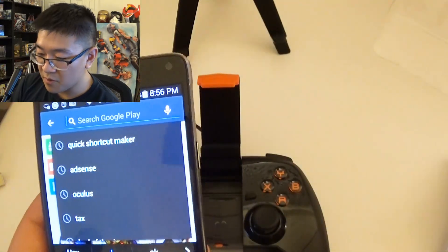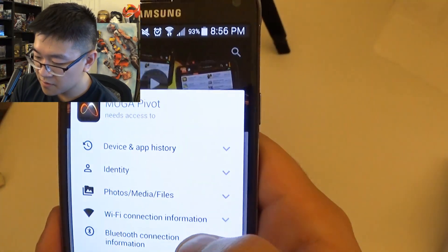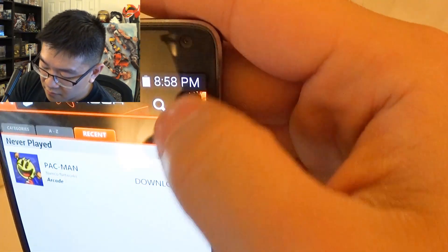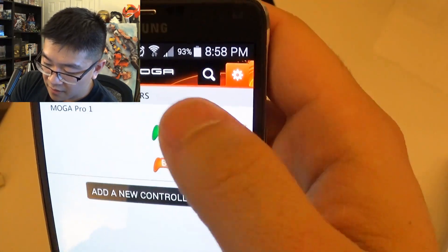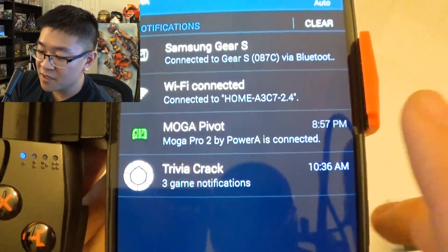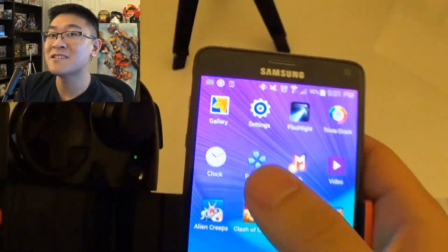Before we start using it, we're going to have to download the MOGA Pivot app. Let's install that and accept. Here we go — let's go through the setup. Welcome to the MOGA Pivot app. You might have to open the app, but let's go ahead and accept the controller. Manage controllers — okay, it's synced up. After you install the app, it pretty much already manages the controller for you as long as you set it up via Bluetooth. It says MOGA Pivot, MOGA Pro 2, and Power A is connected.